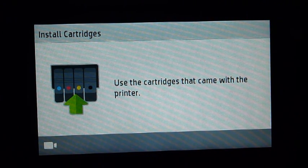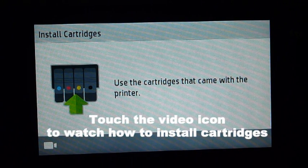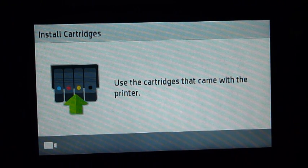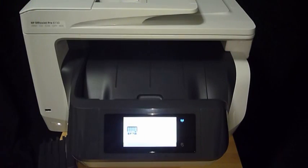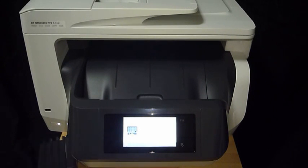Next, it will prompt you to use the cartridges that came with the printer. It is very important that you use the setup cartridges that came with the printer and not any other cartridges. You will notice there is an icon that will show you a video on how to install the cartridges — we will skip that.